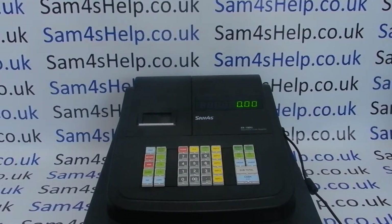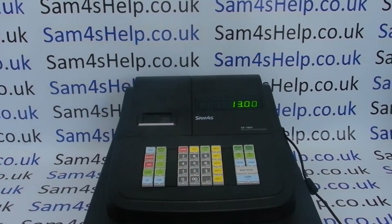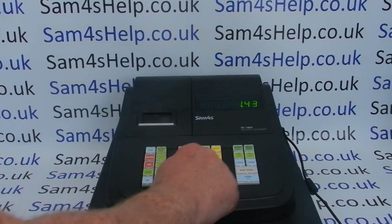Probably the first bit of programming you'll want to do is set up the date and time. To go into program mode, press six then Mode — 'P' on the display means program, so you're in program mode. To set the date and time, the code address is 1300, so you type in 1-3-0-0 and press Subtotal.